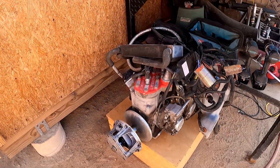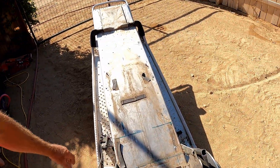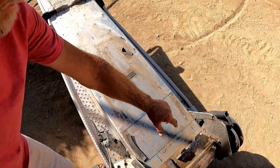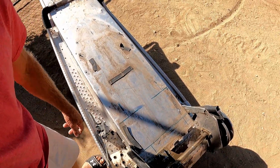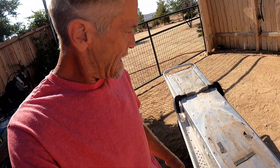That's the motor — it runs, just needs to be cleaned up. These are the mounting points. I've already taken some measurements, so I'm going to put some motor mounts on this and see what it does. It'll be interesting.